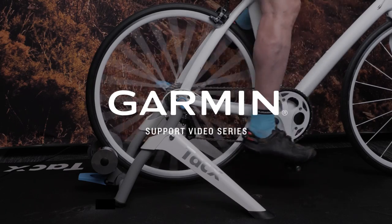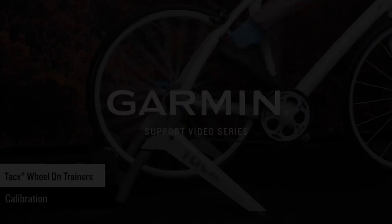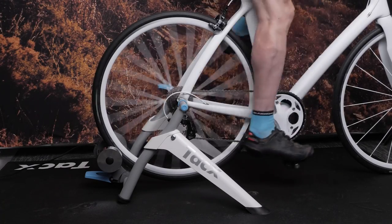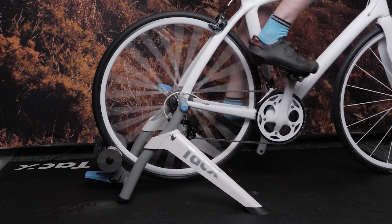Today, we will show you how to calibrate your TACS Wheel-On Trainer. For this video, you will need a TACS Wheel-On Trainer with your bike installed and tire inflated to the recommended PSI. We will be using a TACS Flow Trainer for this video.